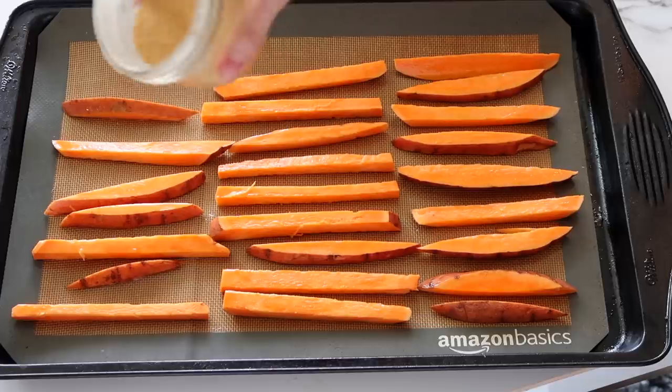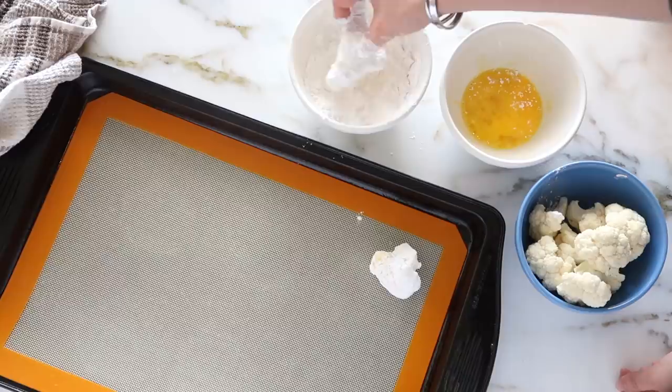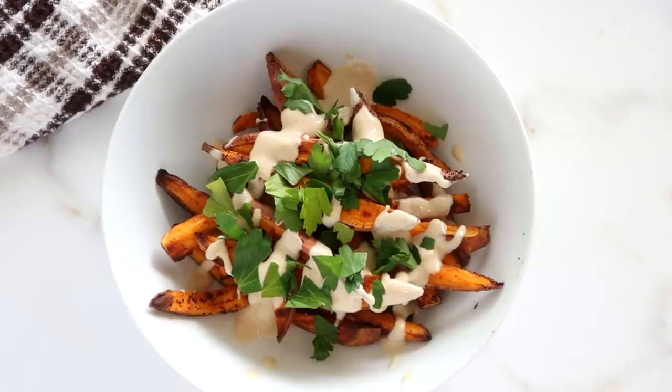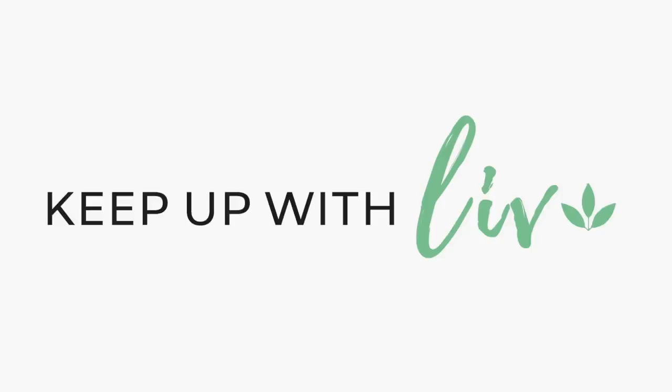Today I am sharing some new healthy recipes you need to try. These easy healthy meals are so delicious, good for you, full of yumminess, but they're also going to be very nourishing for your body. So let's go ahead and get into it.